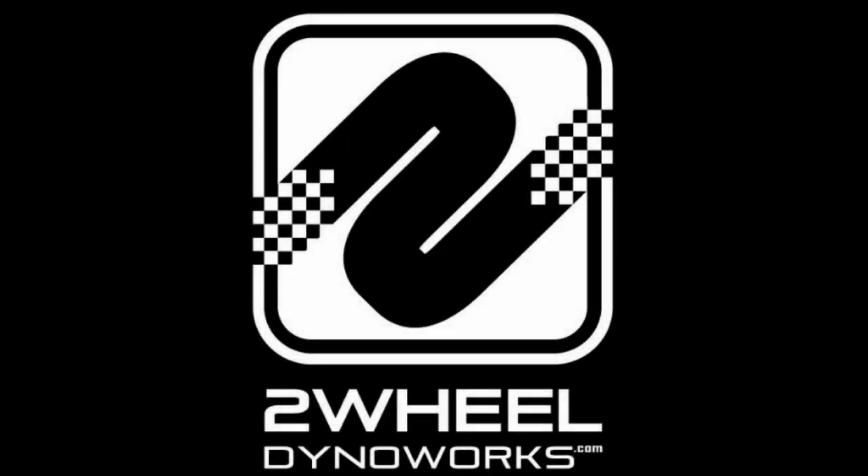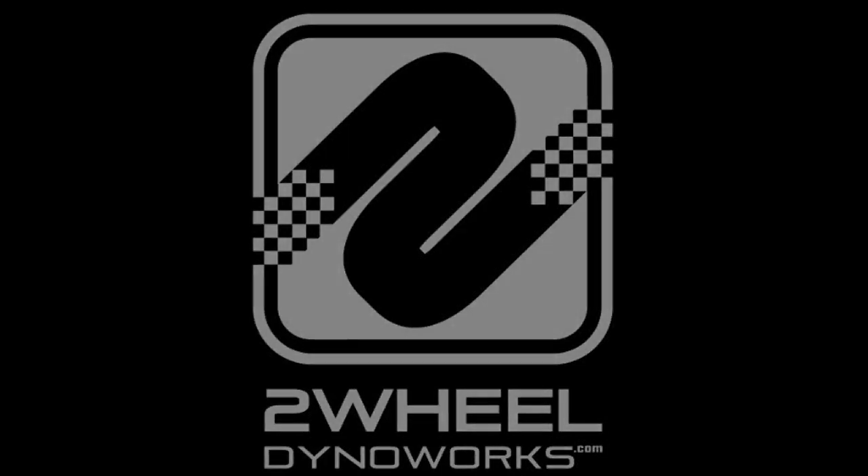What's going on guys, Nate here with Two-Wheel Dynoworks. Today we're going to take a look at a 100-inch big bore kit that we got to drop into an early 2000s model Road King, and we're going to talk a little bit about the different ways that we tackle the tuning of these Harley-Davidsons and these twin cam engines.